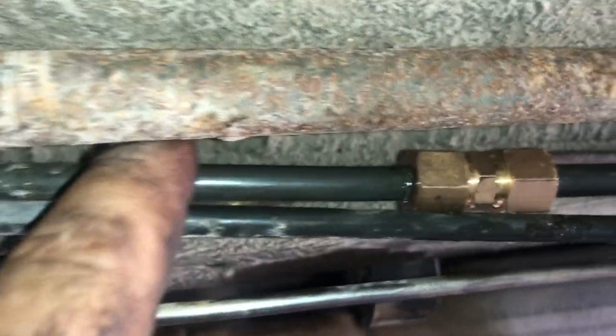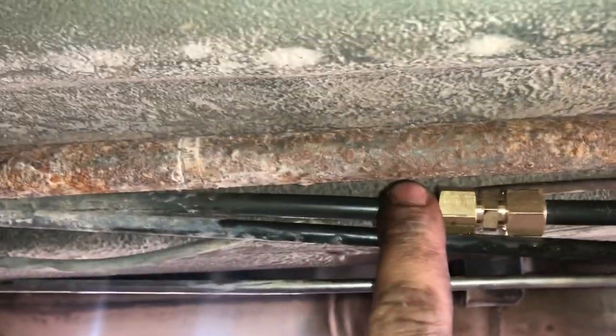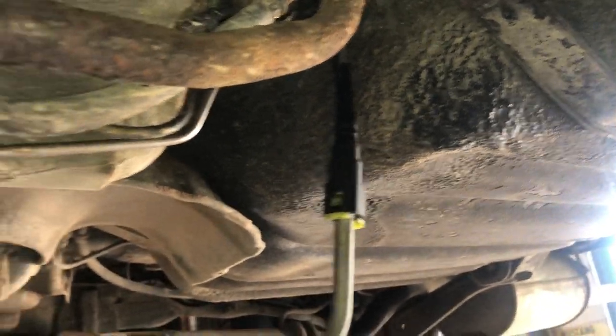Right here you can see the old line — it actually looks perfect, not a speck of rust. It's only rotted from about here, so I cut out a little extra to where it goes to the fuel pump plastic line.